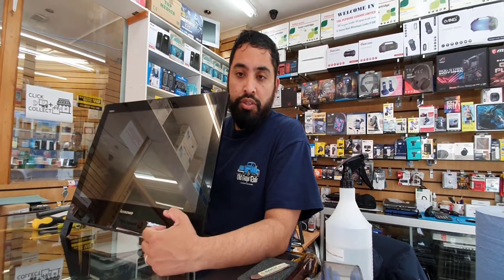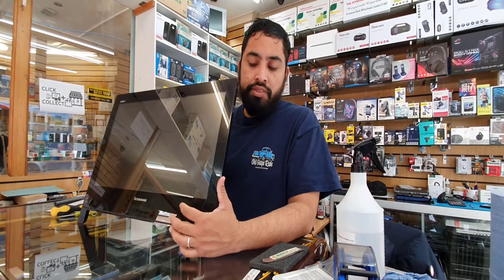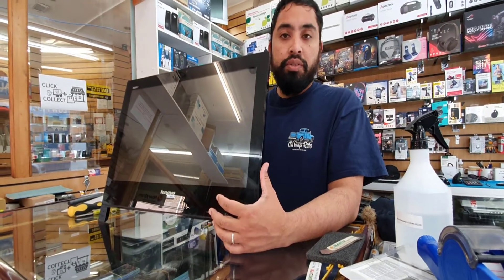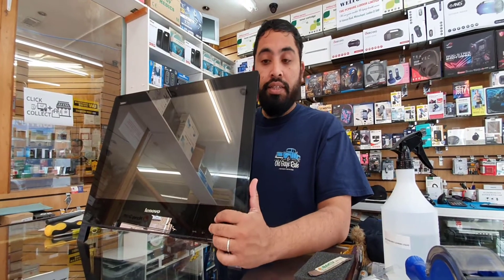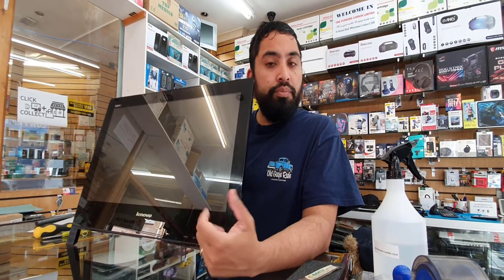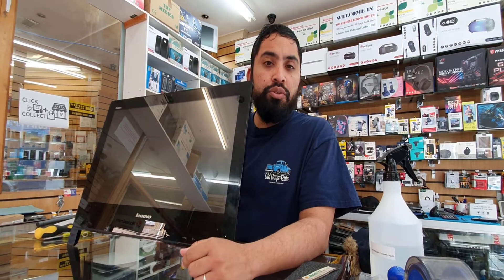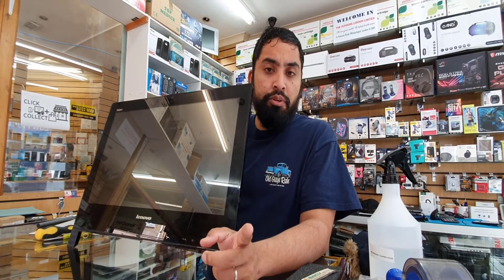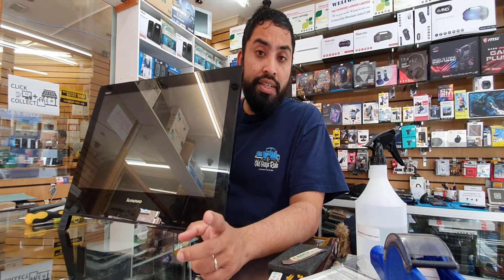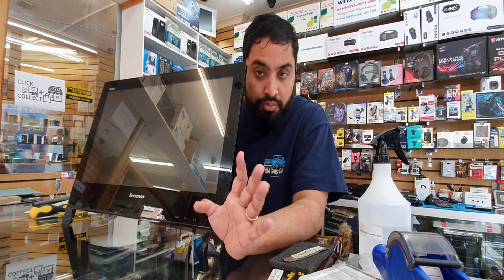That's how you upgrade the RAM stick for the ThinkCenter Edge 91Z — pretty straightforward. First you open the back cover, then the handle, then the metal frame, and just take out the screw. If you need any help, please let me know in the comment section and I'll try my best to make another video. I hope to see you again — please subscribe if you liked this video. Thank you so much for watching, I'll see you in the next video, bye!